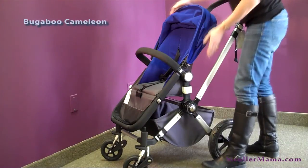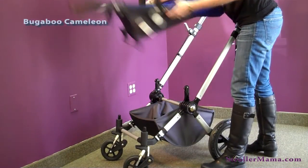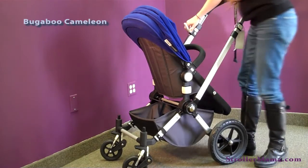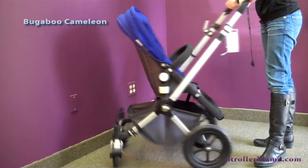In order to reverse the seat, you push on the buttons, lift the seat off of the chassis, and snap the seat back on like that.